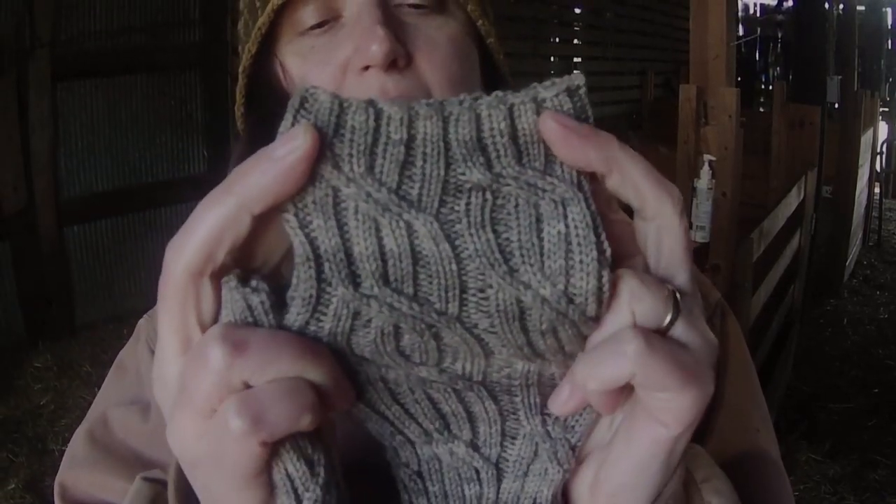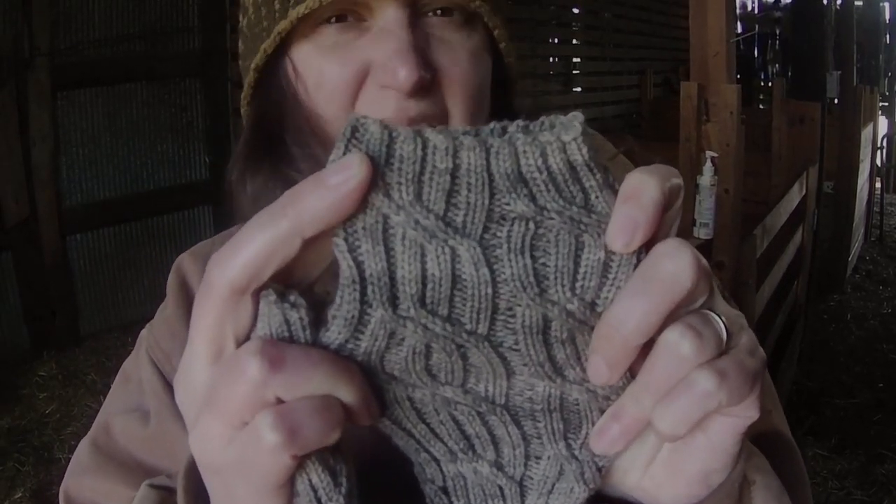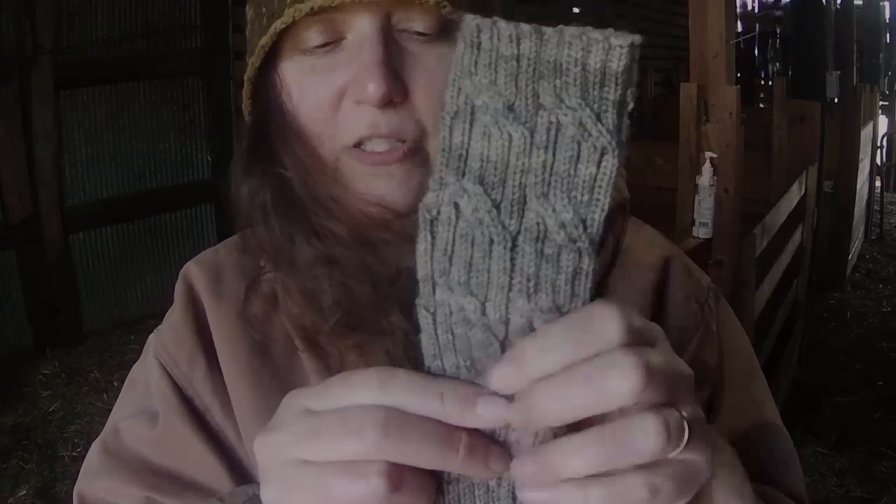The yarn is Black Sheep Dye Works — it's a four-ply superwash merino. Yummy. The colorway, I think, is Driftwood.